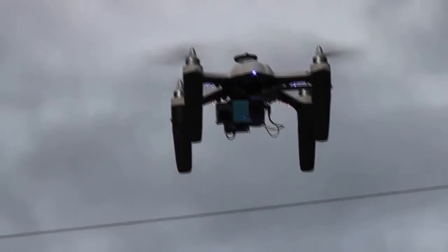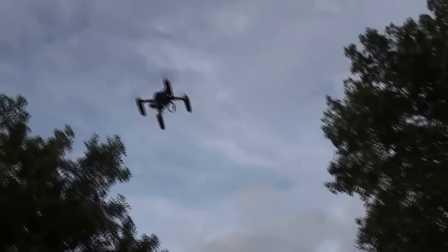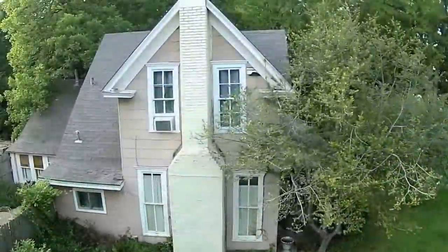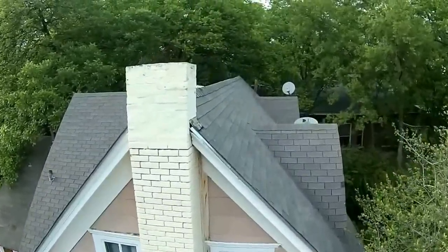Filming with quad rotors is very popular these days, and if you're an aspiring aerial photographer then you need a few things to do it right. You need an aircraft that can carry a gimbal, a camera, a good GPS system, and a nice FPV system.